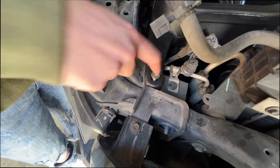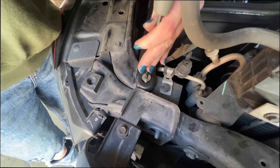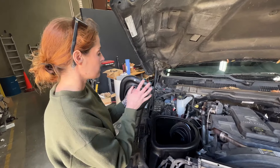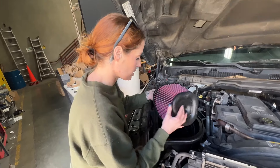Secure the airbox using the provided hardware and then we're going to install the air filter. When installing the air filter into the airbox, you're going to want to make sure that the S&B logo is at the top and that the air filter is not touching the swing gate.